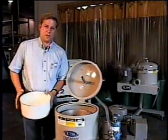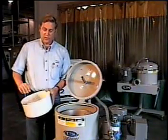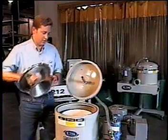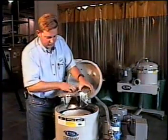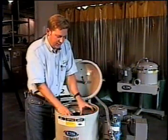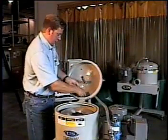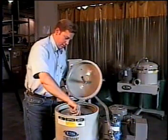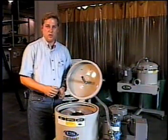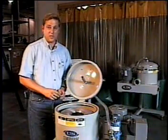What most guys do is they would take the dirty liner and set it aside and clean it when they get time. Then you take a clean liner, drop it back in the machine, put your lid back on with the alignment marks. That way the integrity of the balance is maintained because the lid will only go on one way. Take your four screws, put them back in, tighten them up, close the lid, and you're ready to go again. This whole process shouldn't take any more than about five or ten minutes.